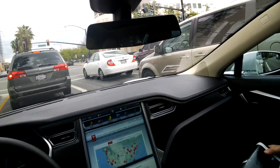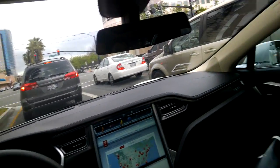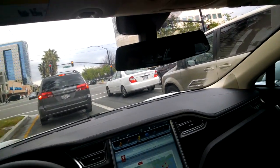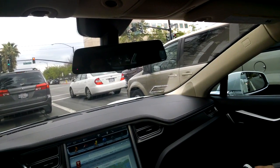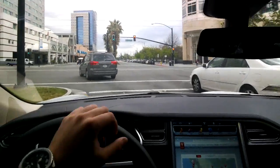All the climate controls are down here and I can turn up the volume for the music. It has our upgraded sound system done in-house with a Dolby Digital surround sound package — it's an awesome sound system. And this is a 17-inch touchscreen.